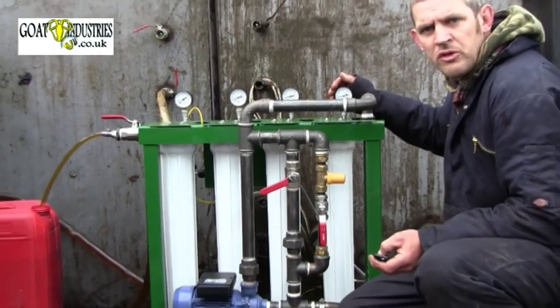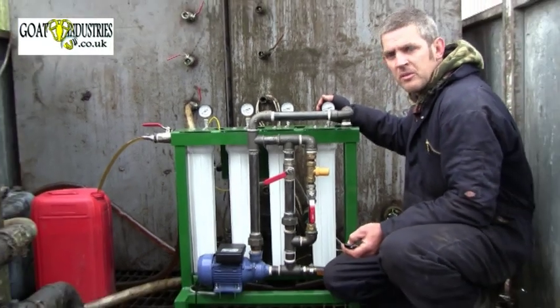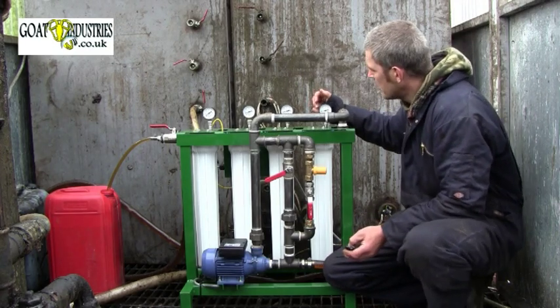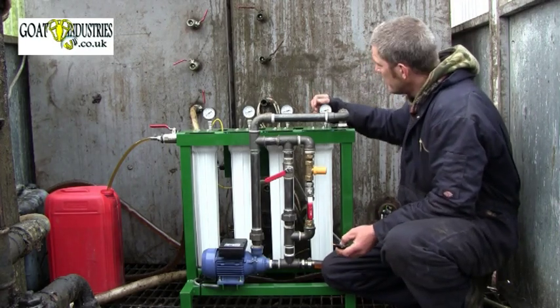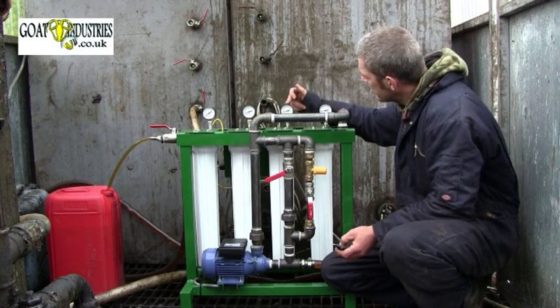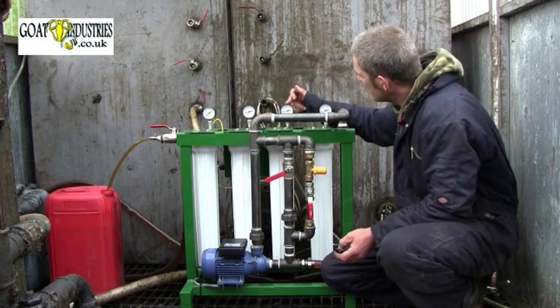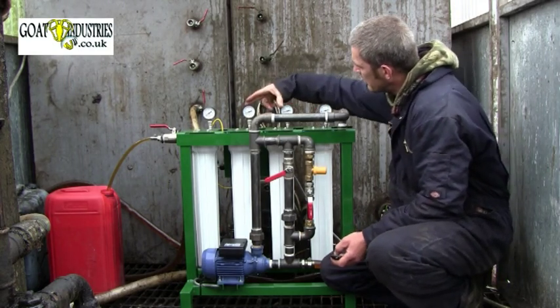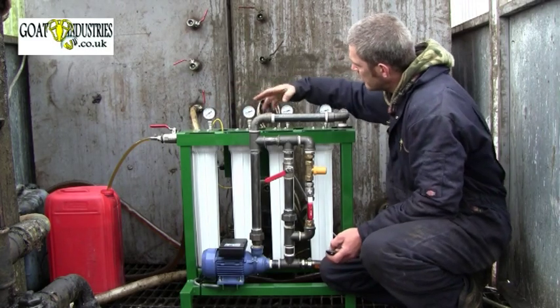Generally in the course of the filtration process it's important that the differential pressure between the cartridges is kept to no more than 0.8 bar. That's obtained by subtracting the reading on this gauge here from the reading of the upstream gauge here. At the moment there's no pressure showing between these valves at all, and there's just a little bit of pressure between these here.